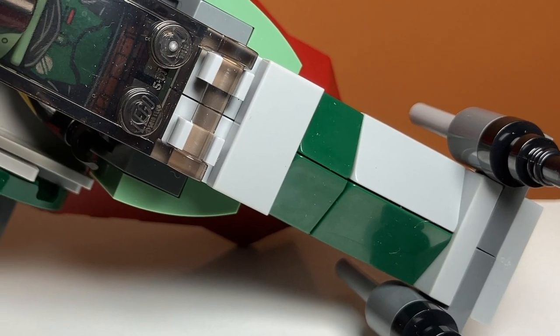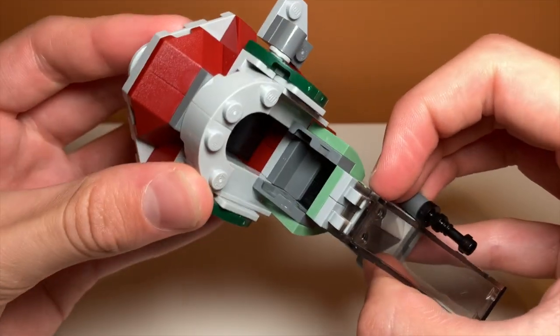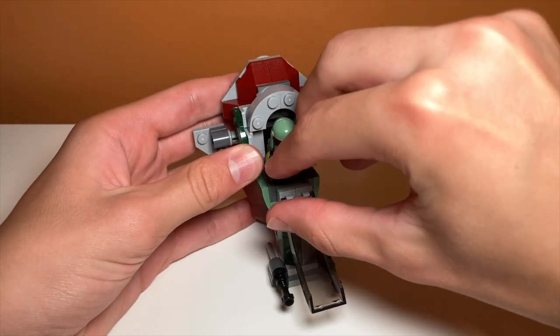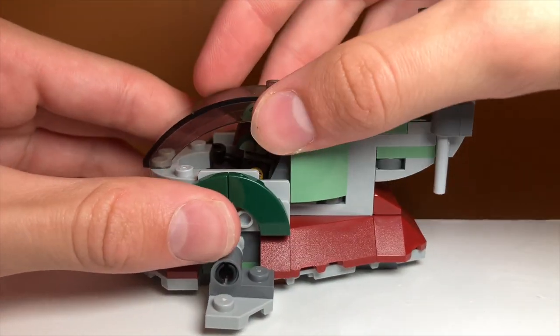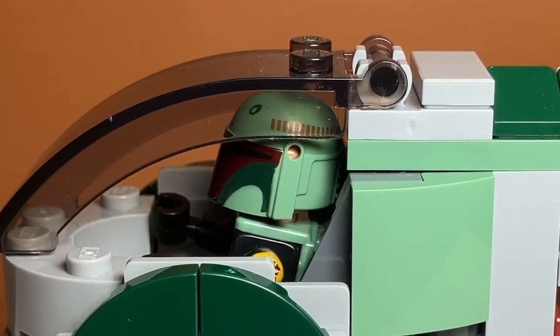The main play feature of the set, however, is that you can put Boba Fett in the starship. You just open this little cockpit area, which I think is very poorly designed — I'll get into that later — and you just sit Boba Fett down there. There aren't any studs keeping him in place, but he won't really fall out, and it is a very tight fit. You can also sit him a different way, which is something I discovered while messing around with the set. There isn't a control panel or anything over there, but it's just an extra way you can do it.